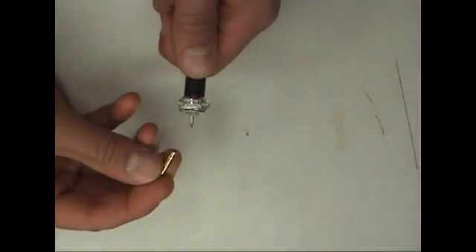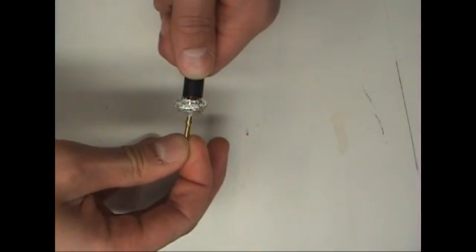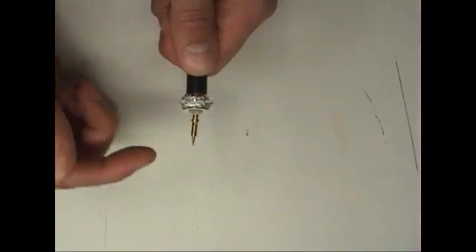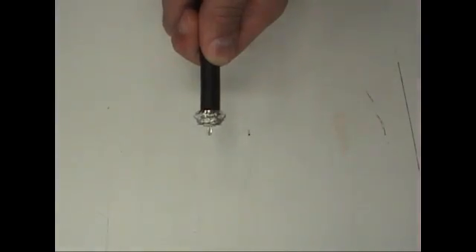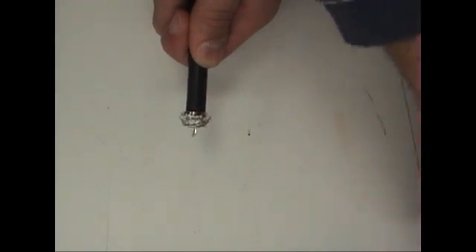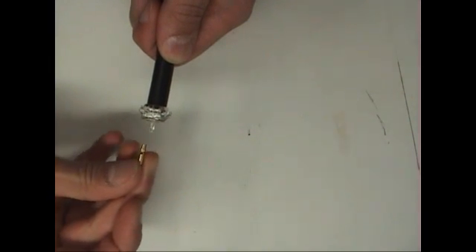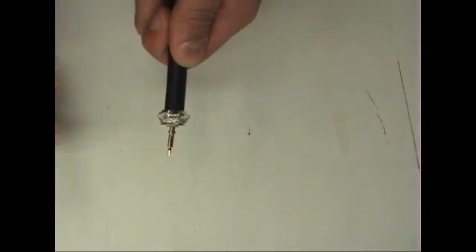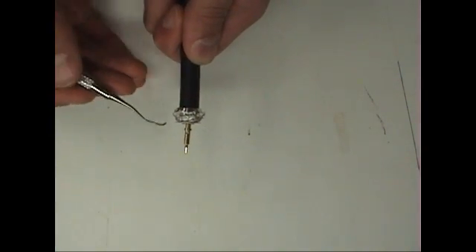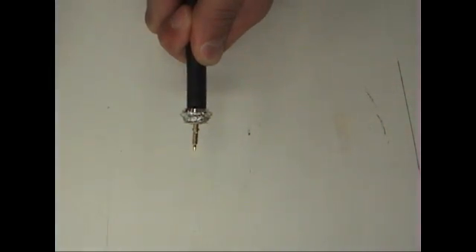The center contact should sit square on the dielectric. Here, there is a gap. Cut the center conductor to 0.203 inches — this length should allow the pin to sit square on the dielectric. Also, you should see the center conductor filling the entire solder hole of the pin.